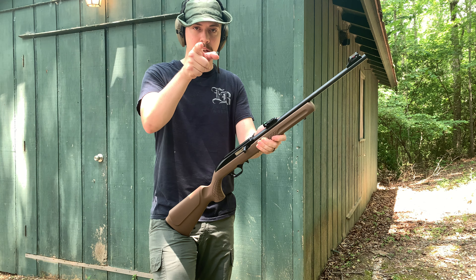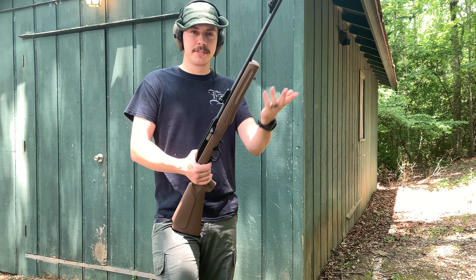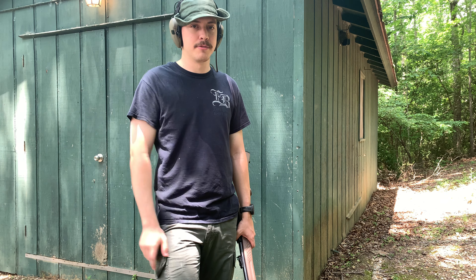Hope you guys enjoyed this video. If you have any questions, put them down in the comment section below. I'll be doing a bunch more reviews on firearms — I know I've slacked off and done a bunch of gear reviews, been kind of lazy, so we're gonna fix that and do more rifle, pistol, and shotgun content, maybe some special stuff too. I'll see you guys on the other side.